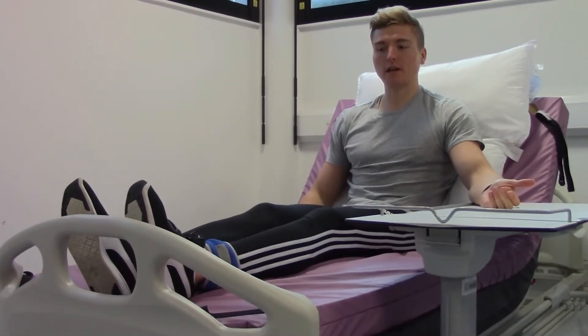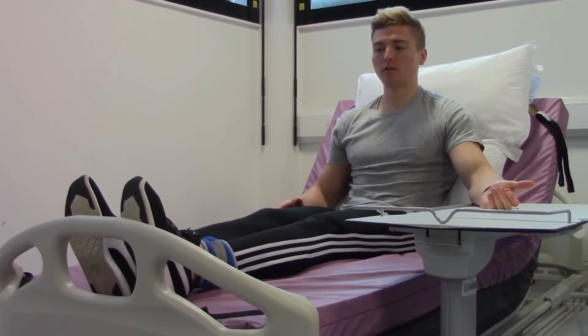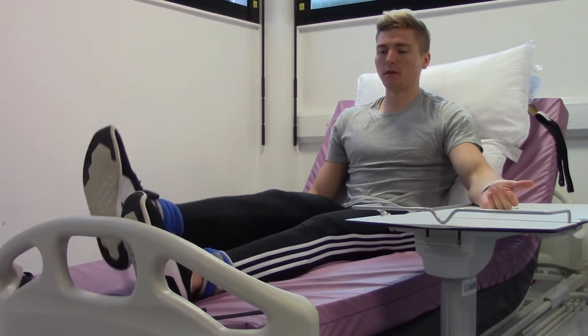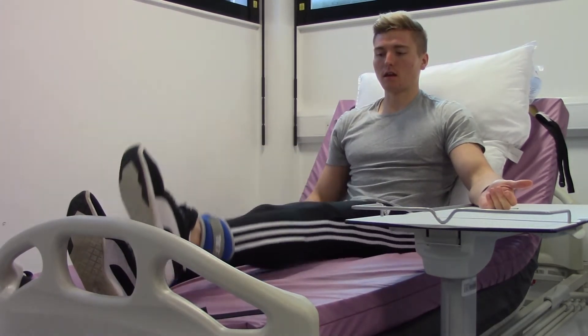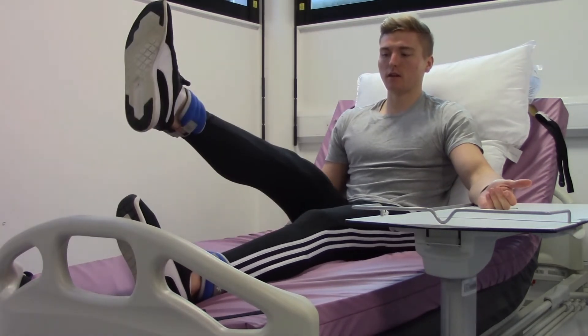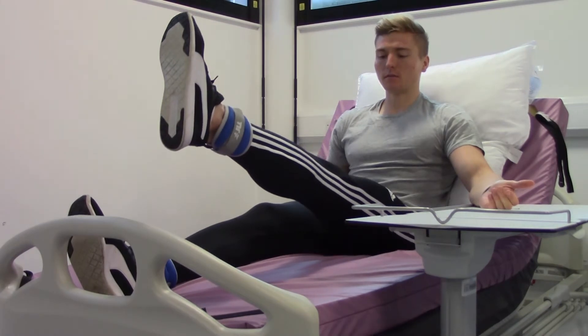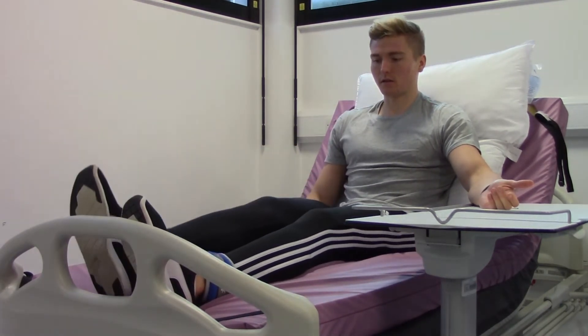This exercise is the straight leg raise. With your ankle weights attached, keep your legs straight and lift your right leg up towards the ceiling, then slowly bring it down to the bed. Then raise the left leg. Continue alternating sides, keeping your legs as straight as you can — up to the ceiling, slowly down, up to the ceiling, slowly down.